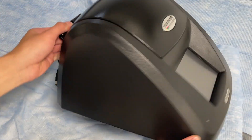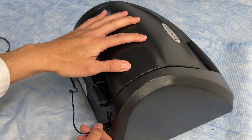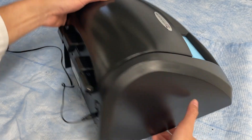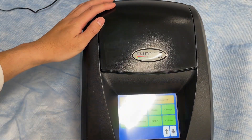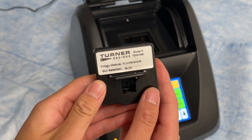First, plug the Trilogy into the power supply. Next, turn on the instrument using the on and off button found on the back panel. Verify the GUI selection by comparing it to the label on the module. Then insert the module into the Trilogy.